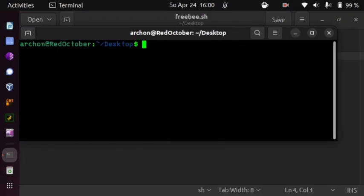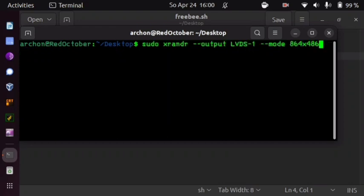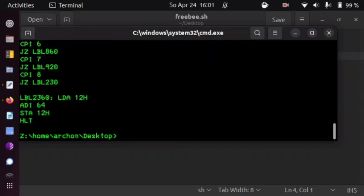I have planned something particularly depraved for you. I have installed Wine — the program environment that lets you run many Windows programs. Wine offers the possibility to run cmd.exe, the same cmd.exe you are used to from Windows. If I say 'dir' I get a directory listing; if I type 'type test.asm' it dumps an assembly program I wrote a while ago. It behaves exactly the way you would expect.